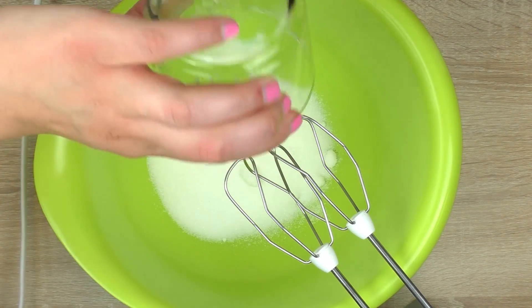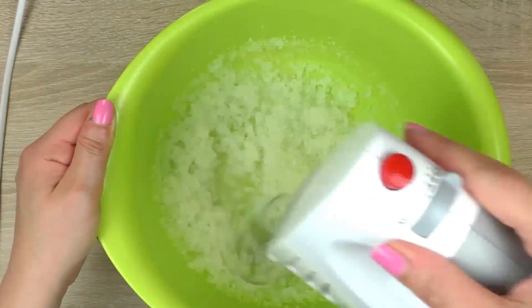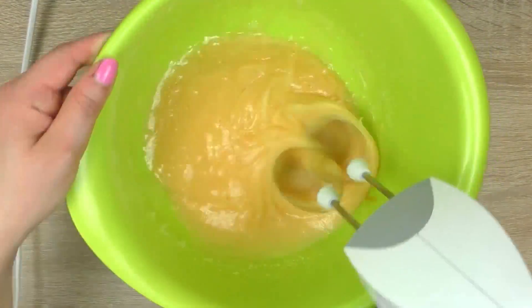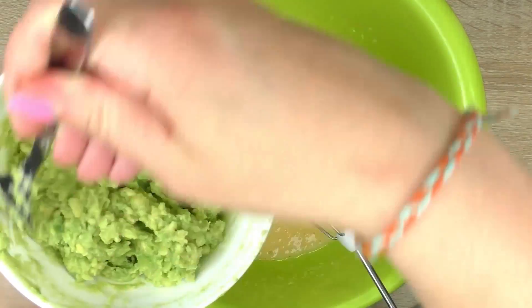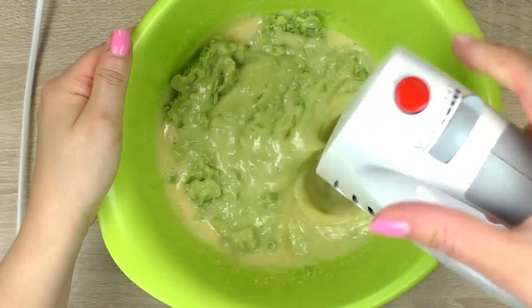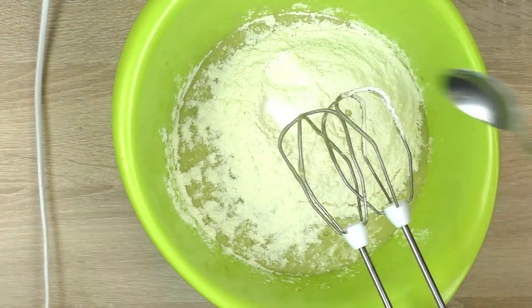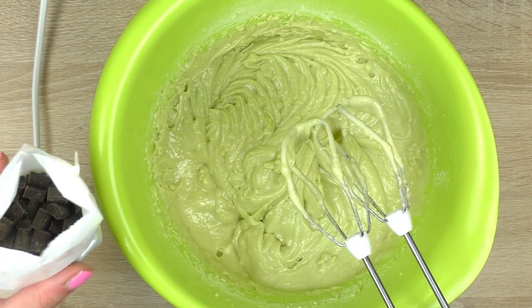Sugar and oil go first, then eggs, then mashed avocado, flour, baking powder and soda, salt, and three-fourths of the chocolate chunks.